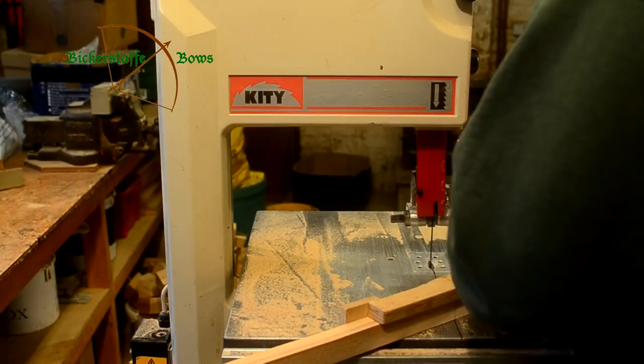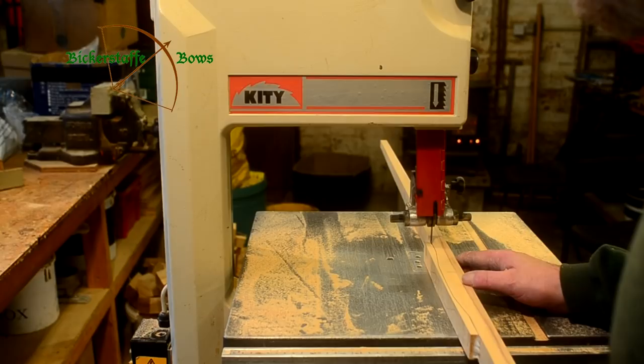Once the stave has been cut to width we use another template to mark out the handle profile, and remove the excess material from the riser block.